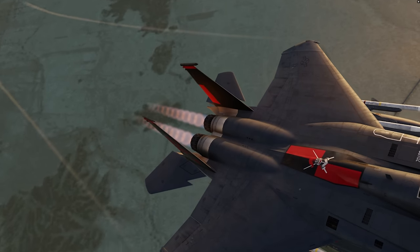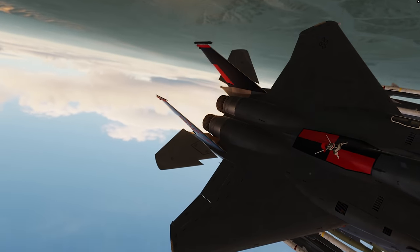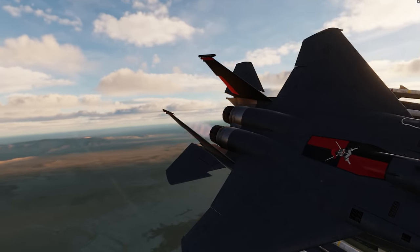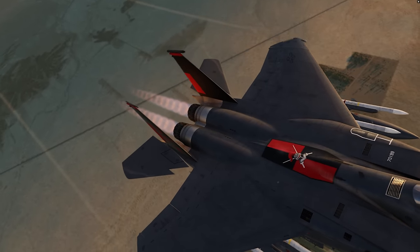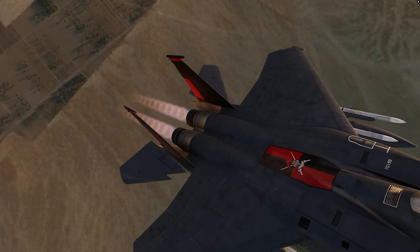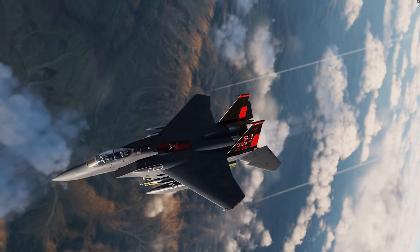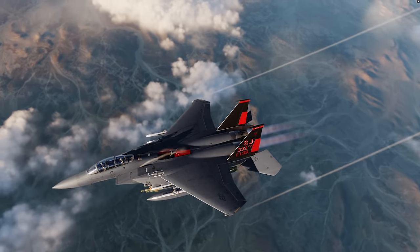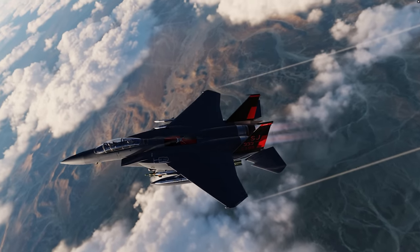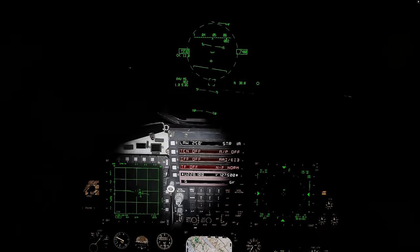As you pull G's, your vertical and horizontal stabilizers will flutter against the G-forces at the high air pressure going by them. I haven't quite seen detail like this in other modules. Wing flex is not a new thing in DCS — we've seen that with the F-16 and others — but to see the tails flutter like this, and it's not some jittery animation, it actually looks realistic.